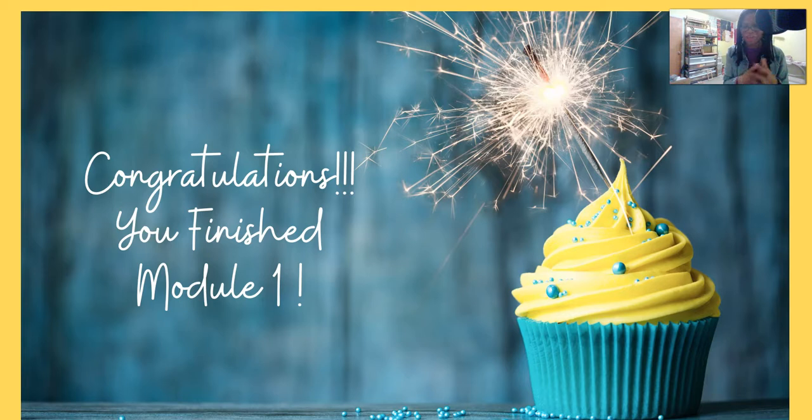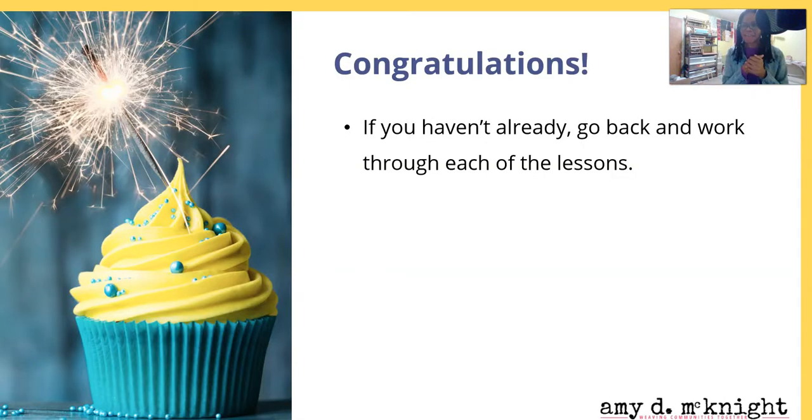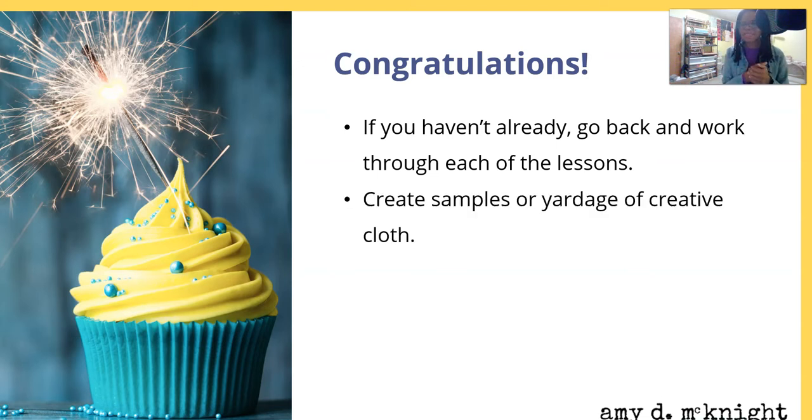Congratulations, you finished module one! We're here celebrating with you. If you haven't already, go back and work through each of the lessons. If you just watched through everything and you haven't picked up your loom, I understand you wanted that overview — now go ahead and go back and actually do the work.